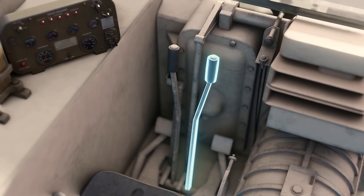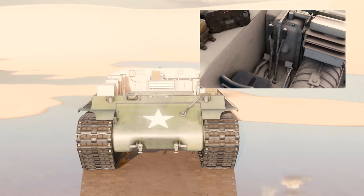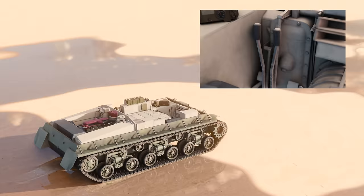If a lever was pulled back, that would apply brakes to the appropriate track. The tank turned in relation to the amount of power placed into the final drive on each side of the vehicle. So if the left-hand lever was pulled as far back as it could go, no power would be going into that track. If the right-hand lever was at the same time pushed as far forward as it could go, maximum power would be applied to the right track, slewing the tank sharply to the left. The opposite use of the levers would mean a sharp turn to the right; both levers pulled back meant stop.